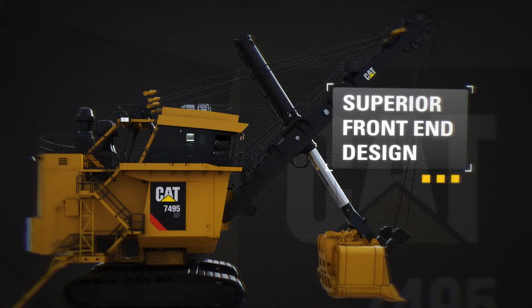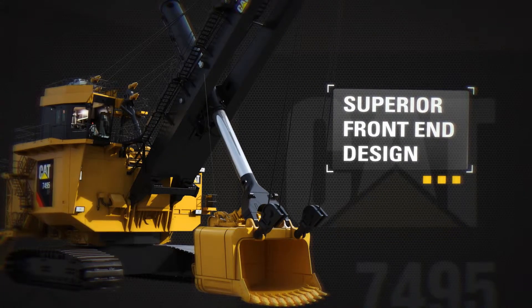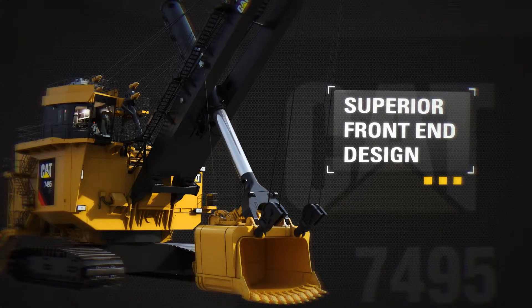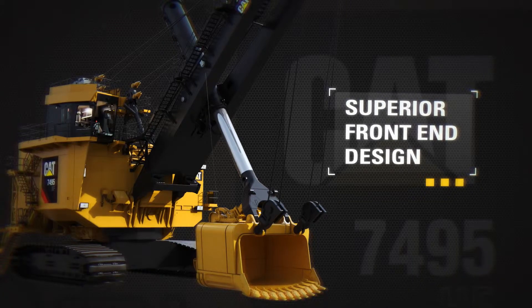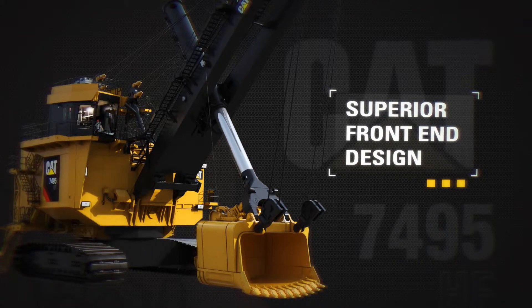Achieve bigger payloads and greater productivity via the unique front end geometry. Better safety and faster cycle times due to deck mounted machinery improve operator line of sight and reduce front end weight. Reduced handle stress is associated with torsional loading, and the dipper is stabilized in the bank due to wide set boom point sheaves.